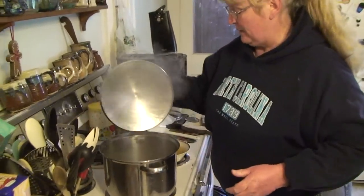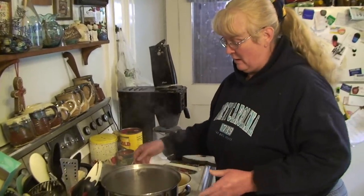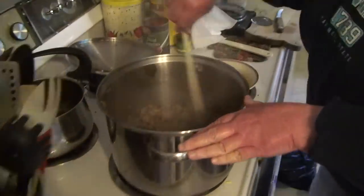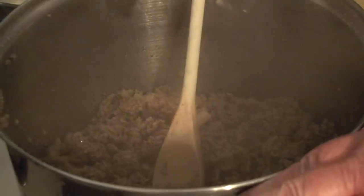It would have been interesting to use a pyrex measure just to measure exactly how much grease we really did drain off. But now here's our hamburger and it looks like we have just a nice broken up hamburger mixture.